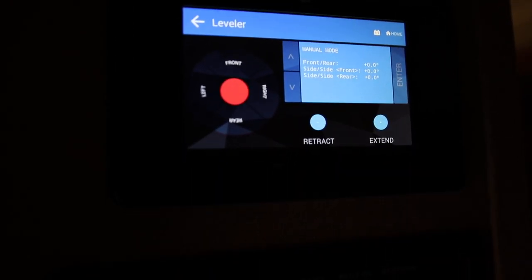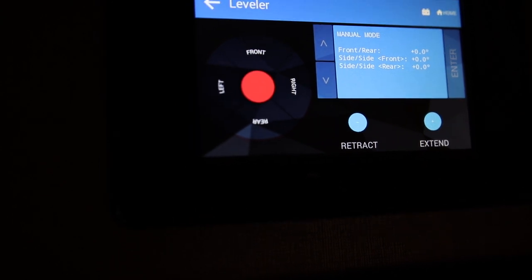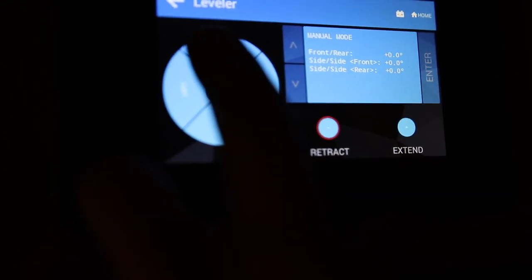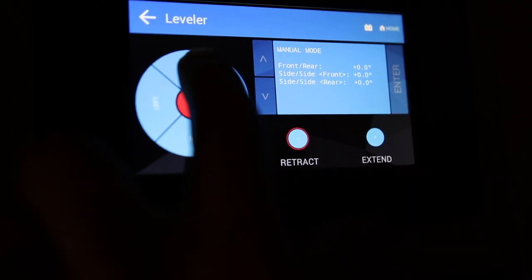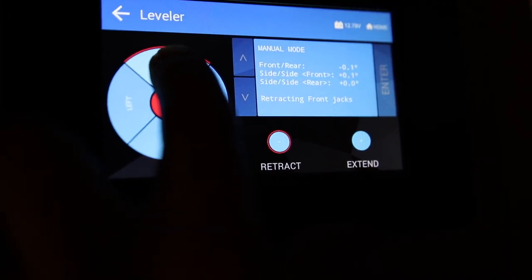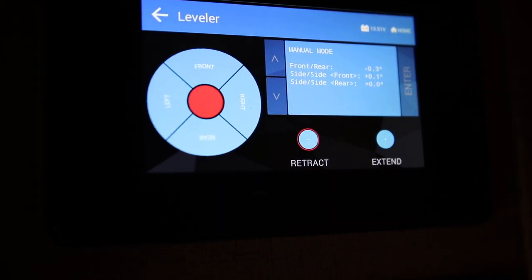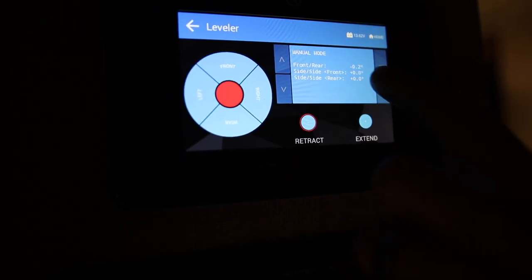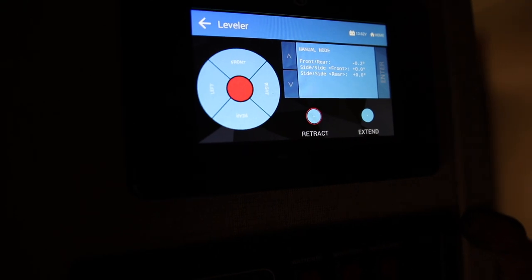First I'll set my level front to rear. I select Retract and press Front to bring the front end down a little — aiming for about minus 0.3 degrees. After checking with the physical level, it looks perfect. I walk around the RV checking multiple spots and end up settling on negative 0.2 degrees as the best happy medium across the entire RV surface.